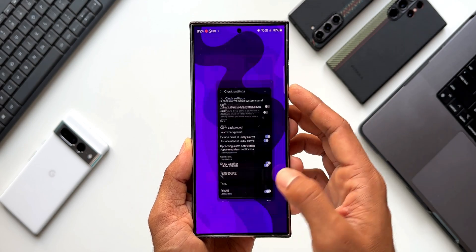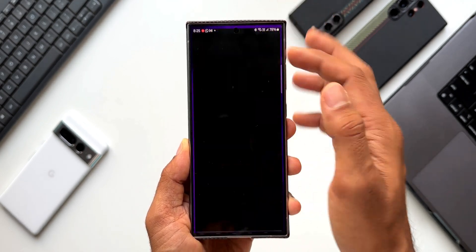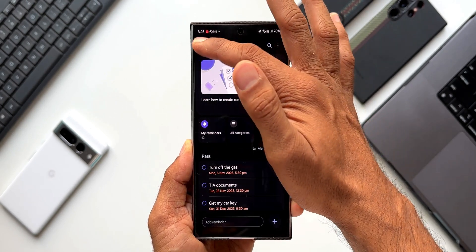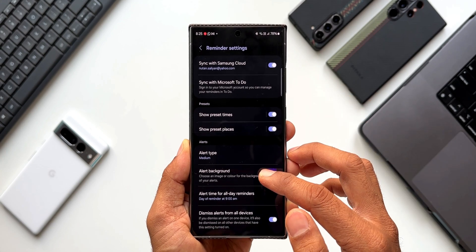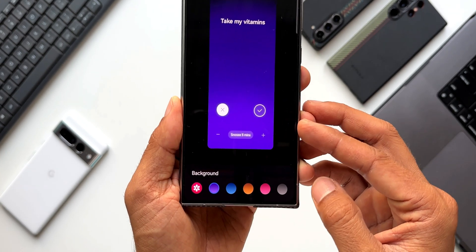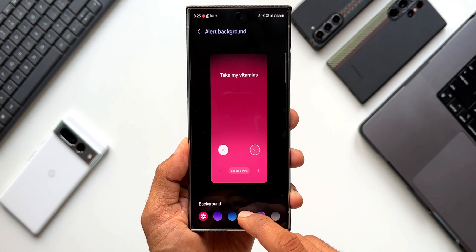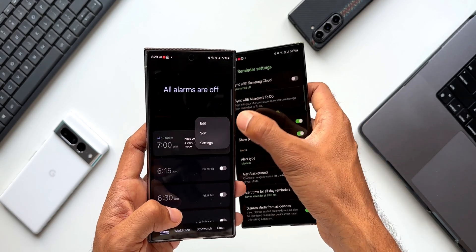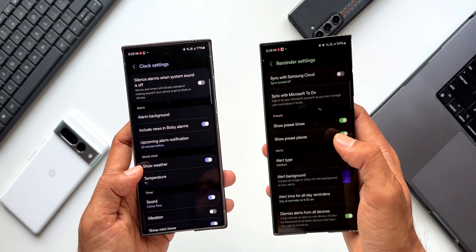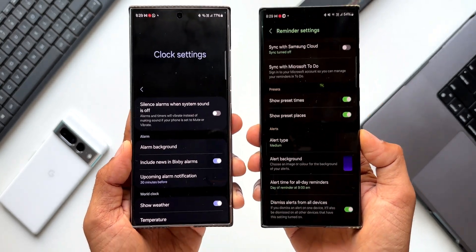Samsung also added a background option in the Reminder app. In the Reminder application, tapping the hamburger menu and going to settings reveals an alert background option, where you can select a color or photo from the gallery. However, this interface is different from the one in the Clock application, and I wish Samsung would make these things uniform across applications.